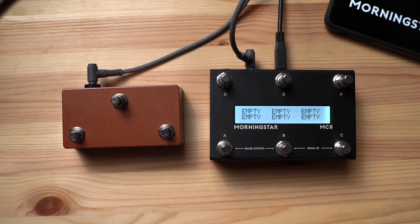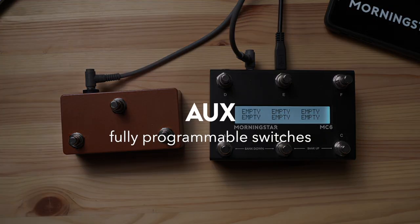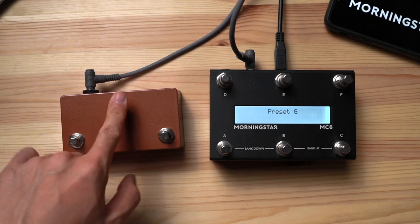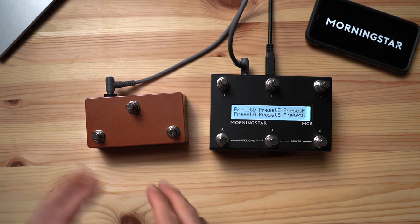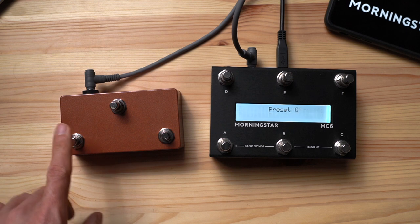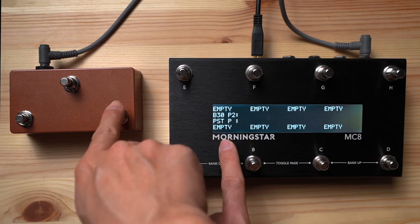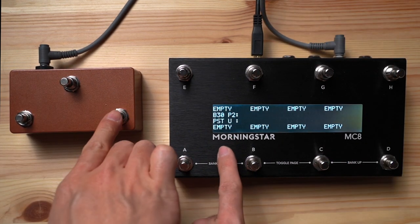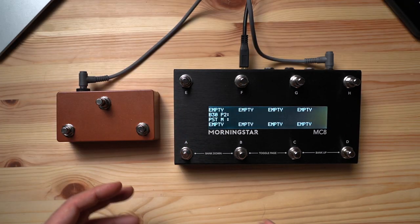Once you've connected your switches, you'll need to enter the global settings menu to decide what you want the switches to do. There are two options: aux and fixed. When you select aux, your external switches will behave exactly like your onboard switches, giving you more programmable switches. On the MC6, your aux switches will simply control the presets on page 2 of each bank. While on the MC8, your first six aux switches allow you to add six additional presets to each bank, giving you a total of 22 presets per bank. This is made possible due to the MC8's larger memory capacity.